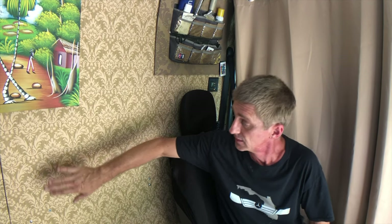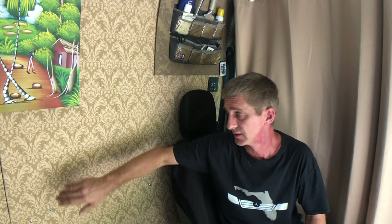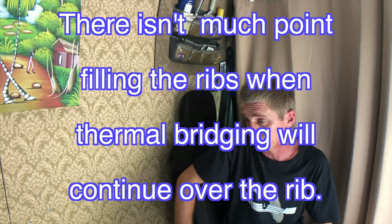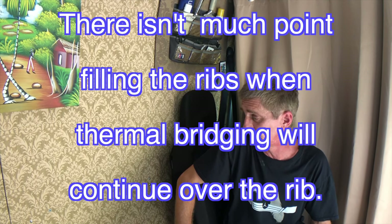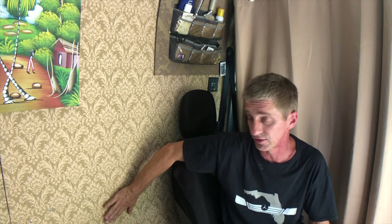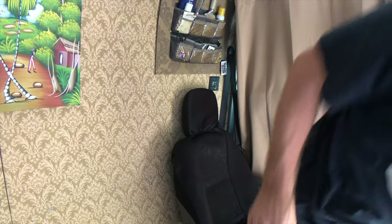Thermal bridging: everywhere there is a rib that the insulation is connected to, you've got metal connected to metal. The colder metal on the outside conducts heat loss from the warmer metal on the inside. You can see it in pictures of vans in a northern climate with frost on the outside — you can see exactly where the thermal bridging is happening and losing heat. It's very hard to insulate around or over those ribs without giving up wall thickness, so it's a small but real cost.